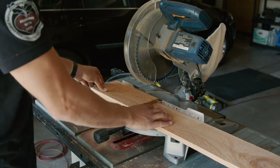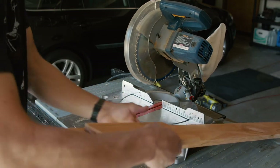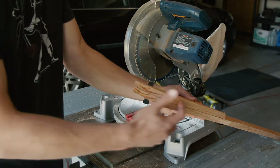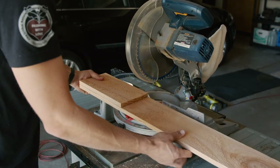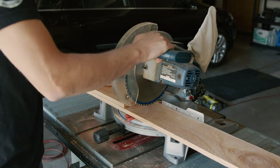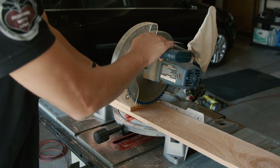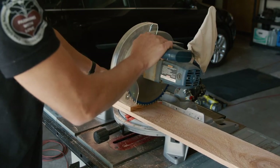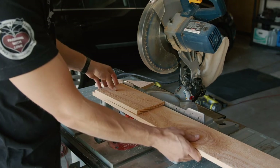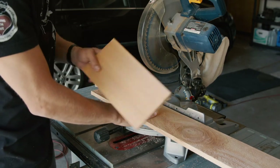I wanted to turn this around so you guys could see it. I've made my first cut at ten inches, and what I'm doing with this board is lining it up, butting these two ends together just like this. Once these two ends are butted up, I can set it on my saw and, without pushing the trigger, lower my blade to just above the board and push it over until it hits the blade. Now I know my cut is going to be exactly the same size as the first piece. Always use your first board as the reference — you can get a little off doing this method, but if you always use your first cut board, you'll be fine.